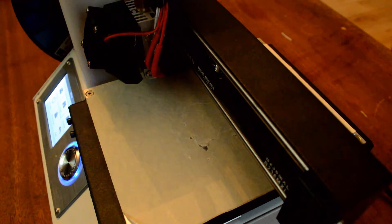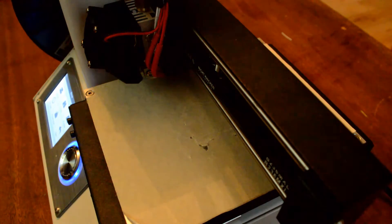Bed leveling is important in order to get a good first layer down for your print. If you don't get a good first layer down, or first few layers down, then the rest of your print is going to be terrible and it might not even stick to the base.